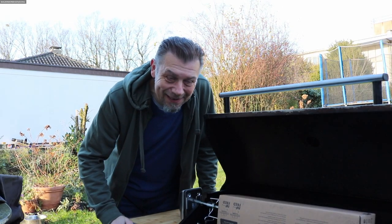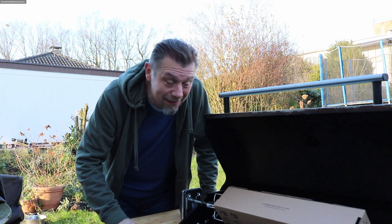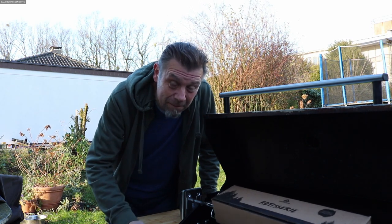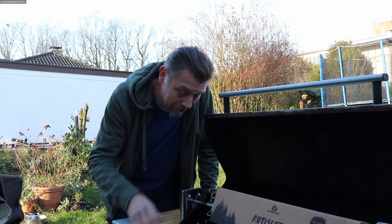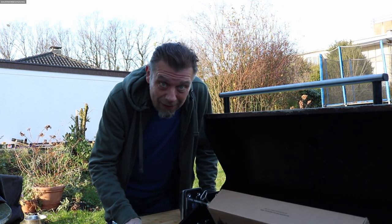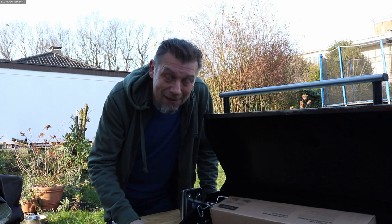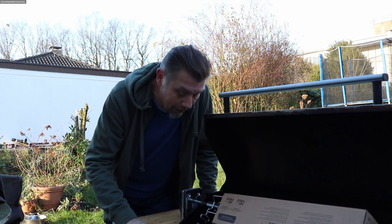Da ist sie endlich, die langersehnte Rotisserie von Burnhard – original, stabil und ziemlich cool. Wenn ihr den Big Fred habt, Big Fred Deluxe so wie meinen hier, dann passt die mit den zwei langen Stangen. Habt ihr einen Fett Fred, kommt die kleine Verlängerung dazwischen. Und für alle Drittanbieter von Gasgrills oder Grills, wo eine Rotisserie hinein muss, da gibt es dann noch diese schwarzen universellen Verbinder oder Befestigungen.